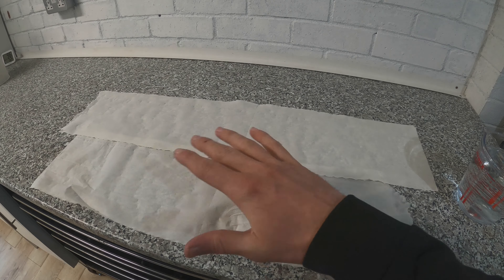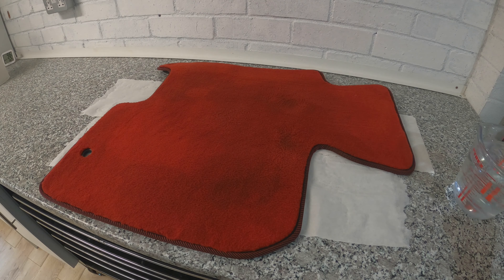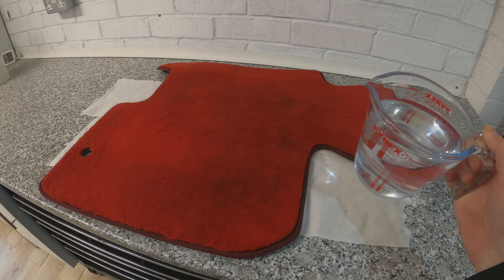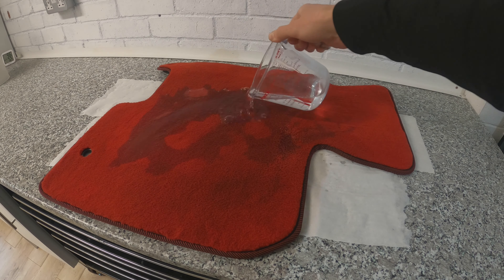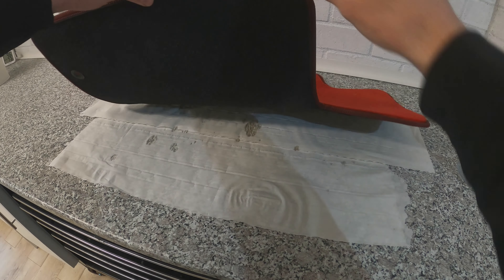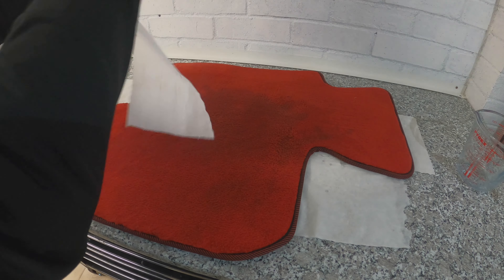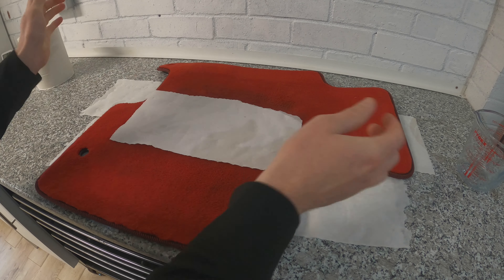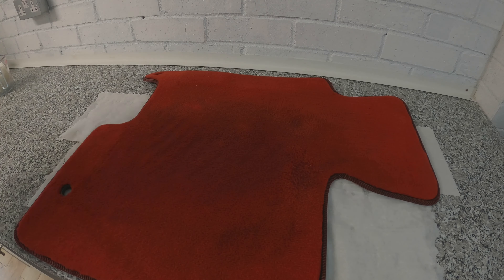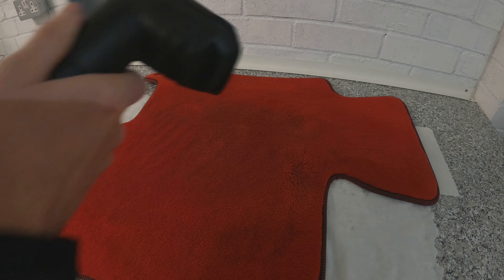Now I'm going to demonstrate it as an actual wet vac. I've got two pieces of tissue under this test mat, and I'm going to pour water all over it so it's completely soaked. The tissue underneath will show the water has gone right through. Because I'm using it as a wet vac, I've removed both the filter and the bag — the drum is empty. Let's switch it on.